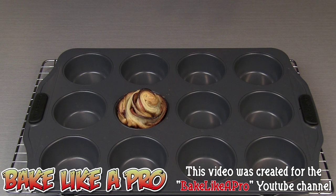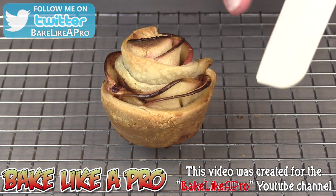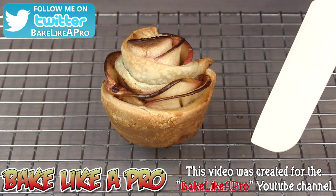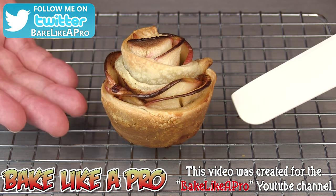So I'm going to let this cool down for about 15 minutes and then remove it. Before they cool, make sure that you use a little spatula or something plastic to get them out of your cupcake mold, or they will stick. You want to get them out while they're still warm.